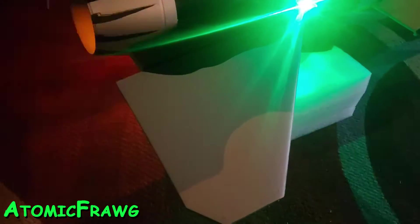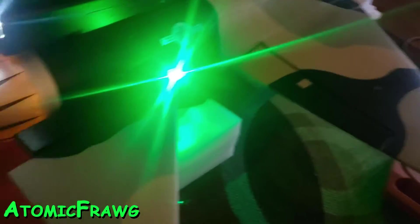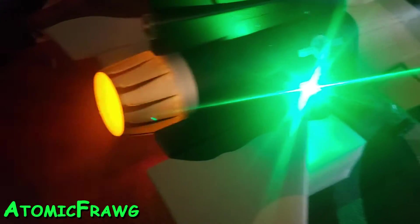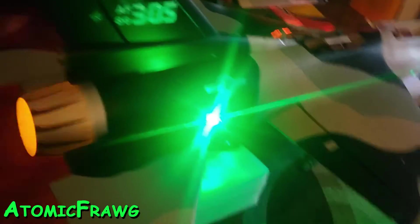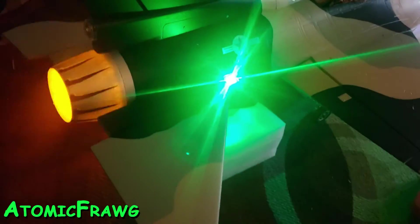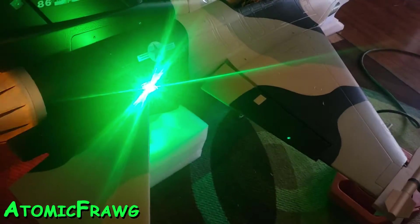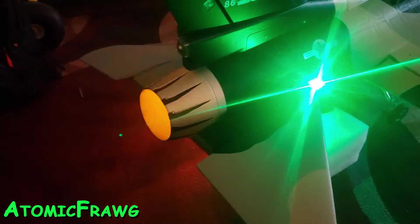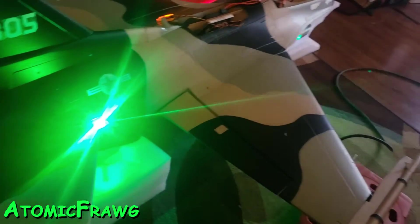Now I added a mix. Right now I don't have tailerons — I have ailerons, as you can see. Now if I flip to my taileron mode, you'll hear my radio say it — I now have tailerons, which also acts with my tailerons on the side. So I have that mix in, and if I want, I have flaps.